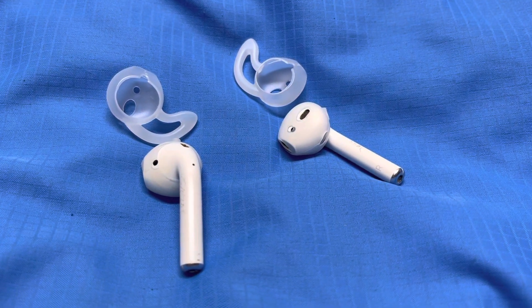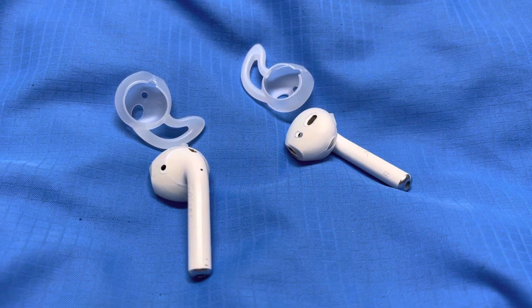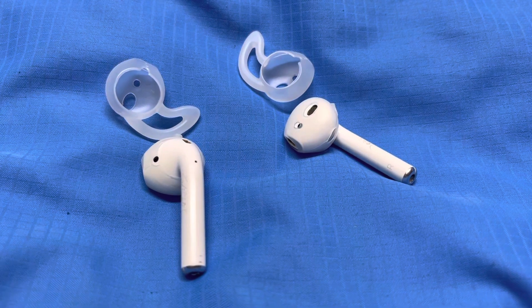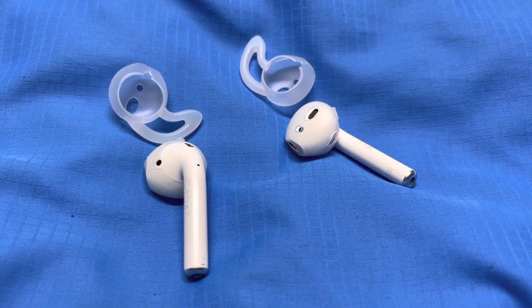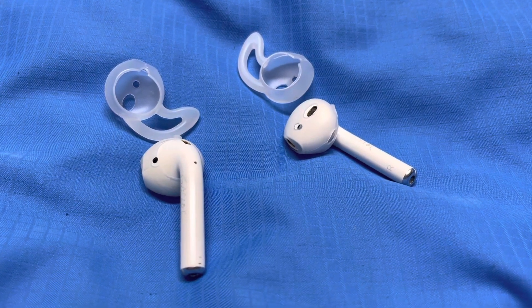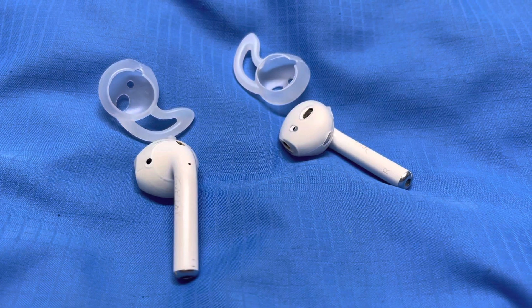Hi everyone. I just made a discovery on how to enhance the sound that you hear from your Apple iPhone. All you have to do is get AirPods and get silicone tips.